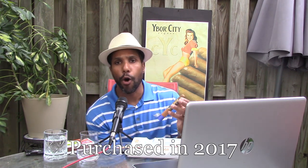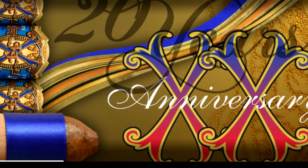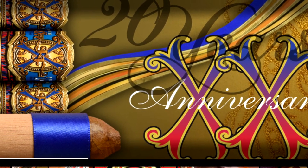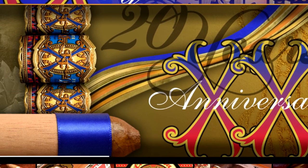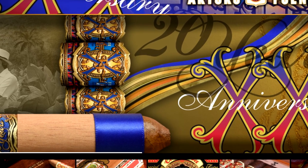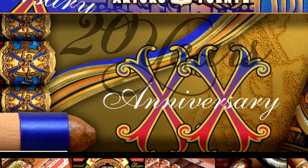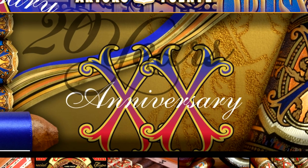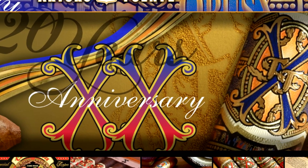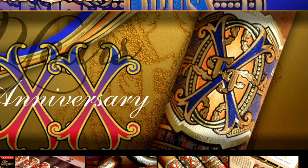If you're familiar with Opus X, you'll know these cigars are notorious for not being that good right away. Every time I talk to somebody who loves Opus X, I tell them they never taste as good as advertised. People go nuts for them and say you have to age your Opus X — okay, that sounds fine, but why am I paying the price I pay for these cigars if they're not ready to smoke yet? I guess that's for another video.